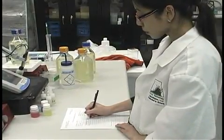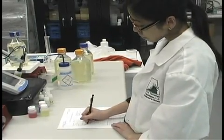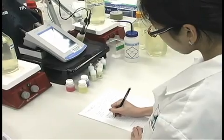We recommend that you write down each product and product lot number that's used when preparing media. A sample media log preparation form can be found on our website at www.phytotechlab.com.